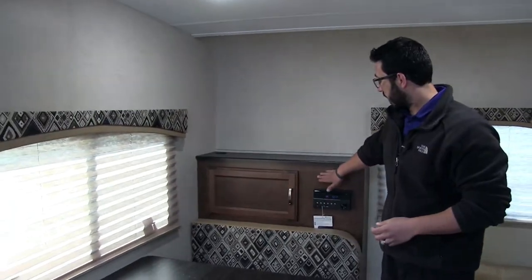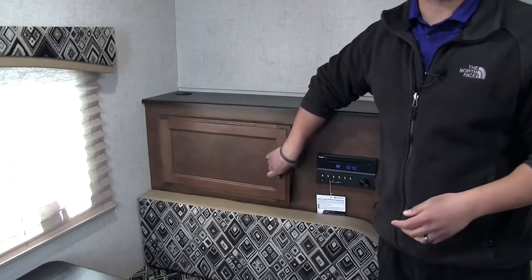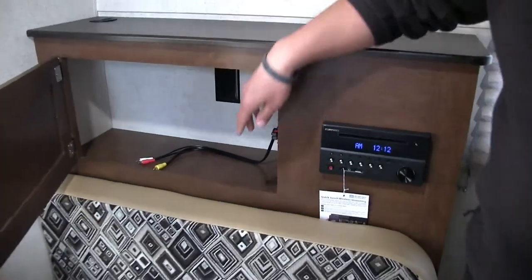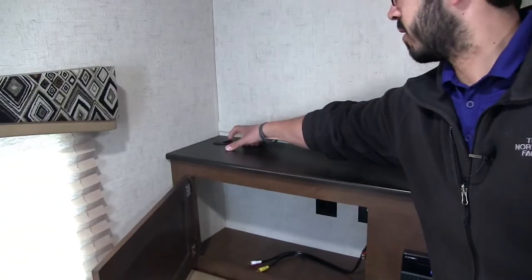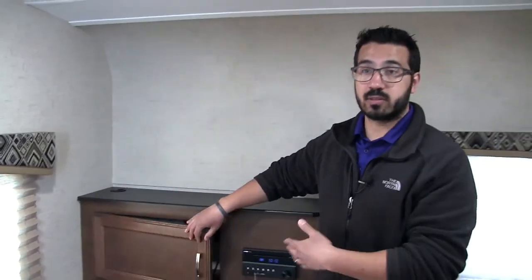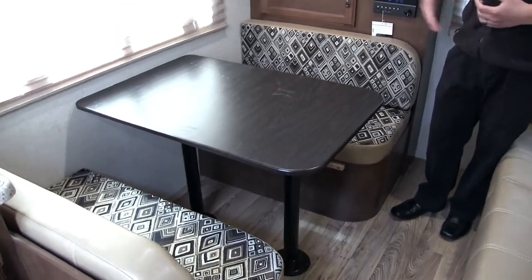On the back wall is your multimedia center — a radio and CD player that is Bluetooth capable, plus a DVD player with connections to run cables up and plug a TV in right here. Then you have the dinette, which is obviously where you'll be eating. There's a big window so you can enjoy the view during breakfast with your cup of coffee. The dinette also drops down into a bed, so both the sofa and the dinette can be sleeping spaces. There is an electrical outlet at the dinette for kitchen appliances or plugging in a laptop or tablet.